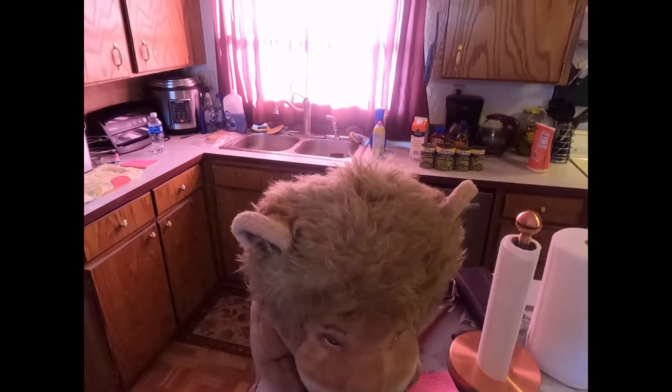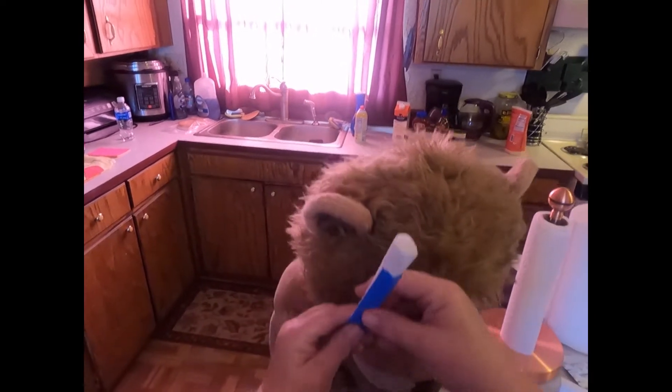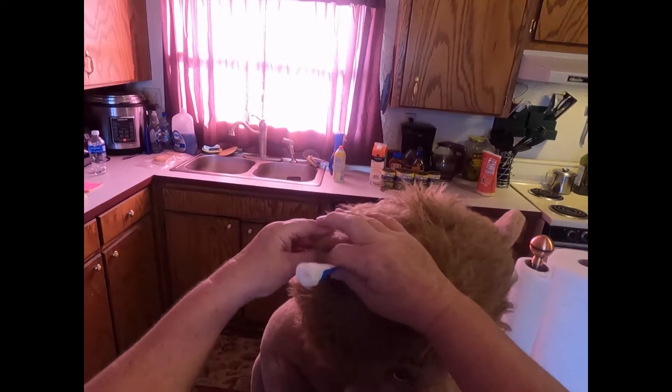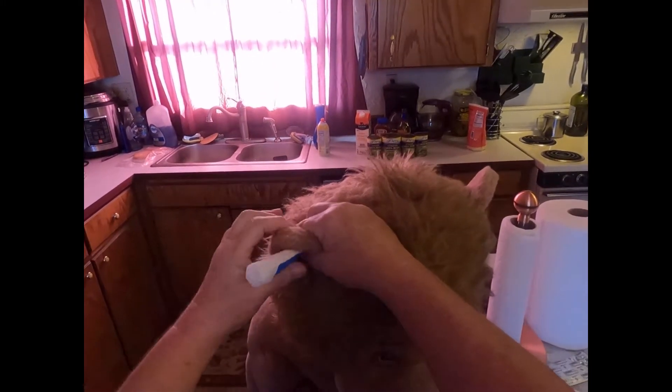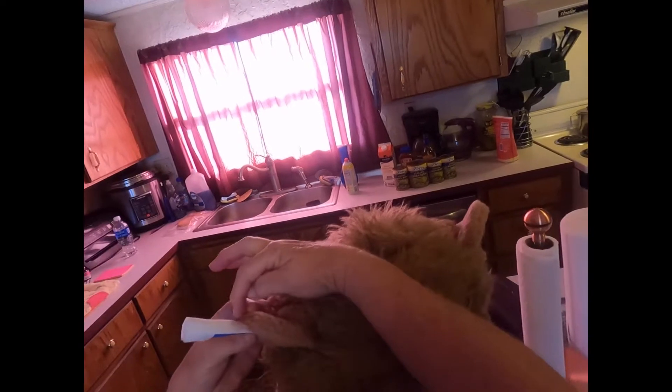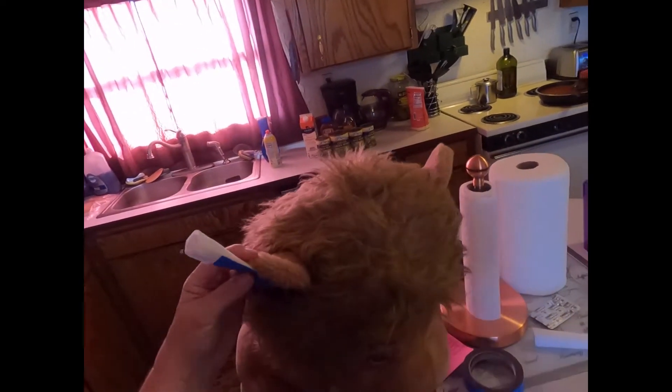First thing you're gonna do is take your material and tuck it in the ear as far down as you can get it. You're gonna see how long it needs to be — it needs to be cut a little bit longer than it looks like it needs to be, but not a lot.